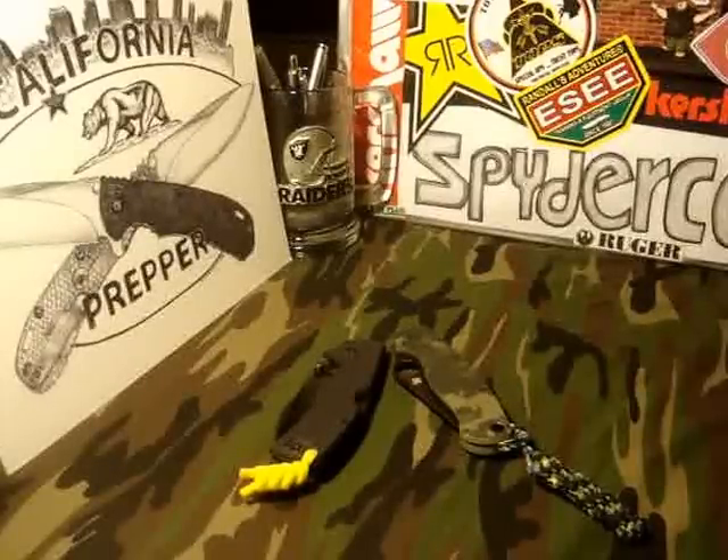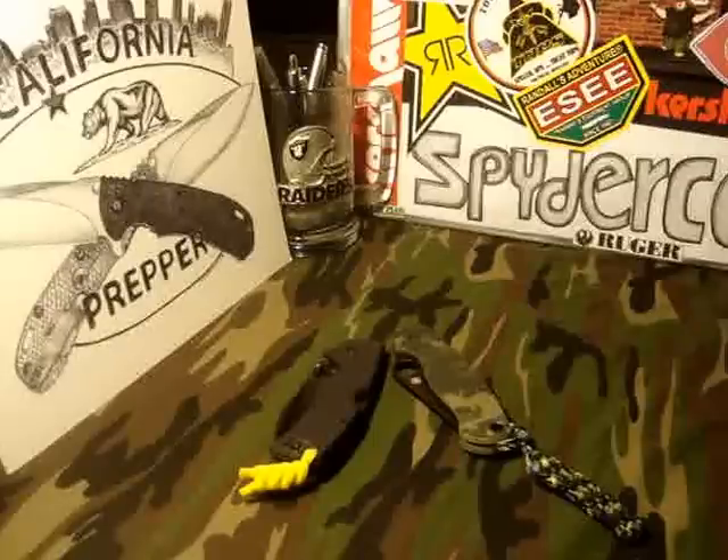What's happening YouTube, California Prepper. Here are a couple knives that I got a few days ago. I did a small unboxing for you guys. I got those knives from Nuno Allison on Instagram — not sure if he has a YouTube channel or not, but if he does I'll post it in the description.